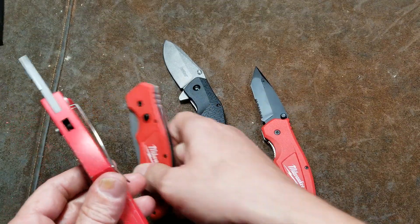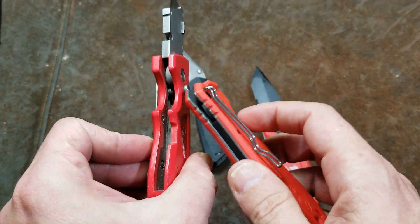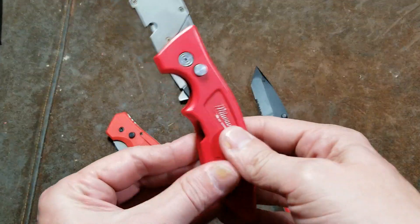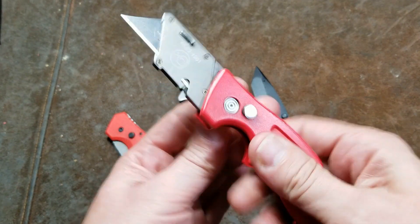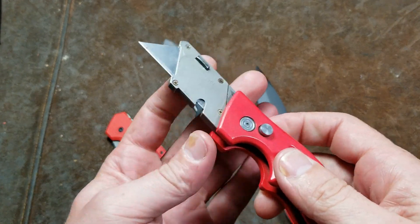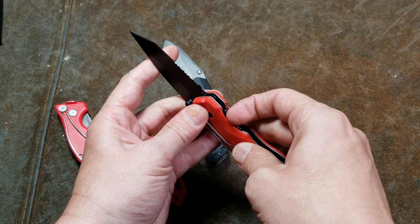I think Milwaukee should take these knives and make ones with heavy-duty aluminum bodies — that's something you would expect from Milwaukee. A nice, heavy-duty, solid aluminum knife with a real thick blade. They're kind of missing the point with these blades here.